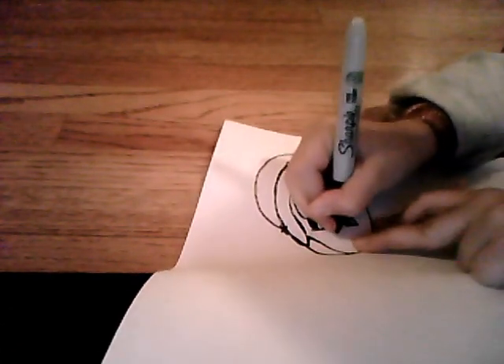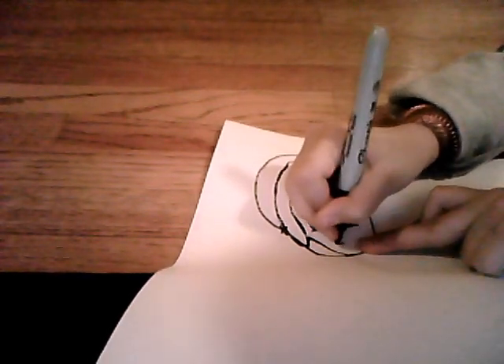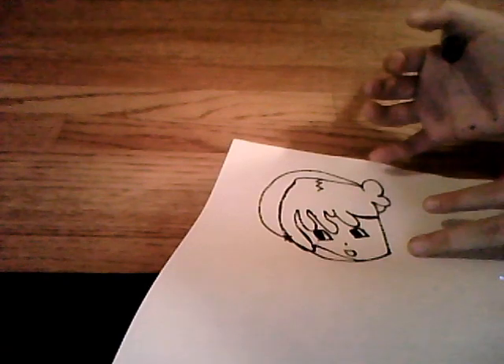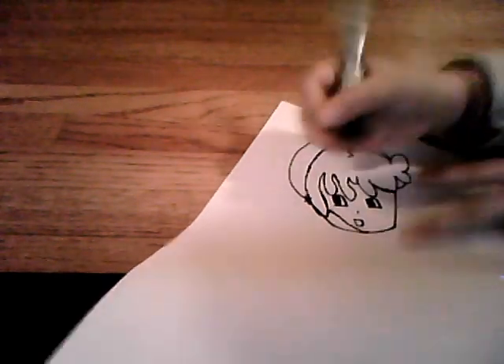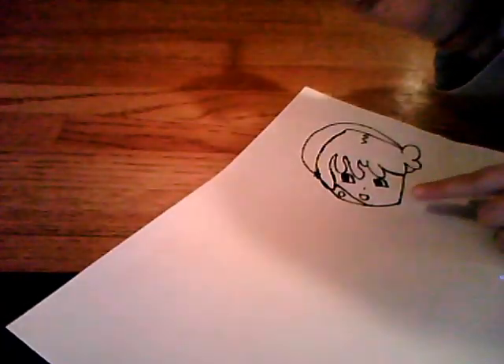Draw a little line there, and a smile. That line I actually want you to draw now, because that'll be part of the drawing — sorry if I didn't tell you that earlier. Then draw a heart on that little line right there.